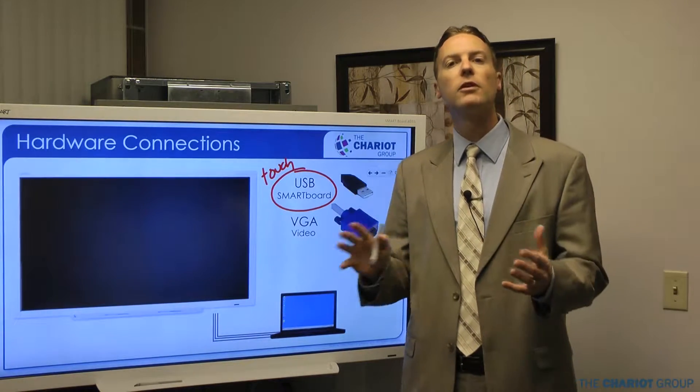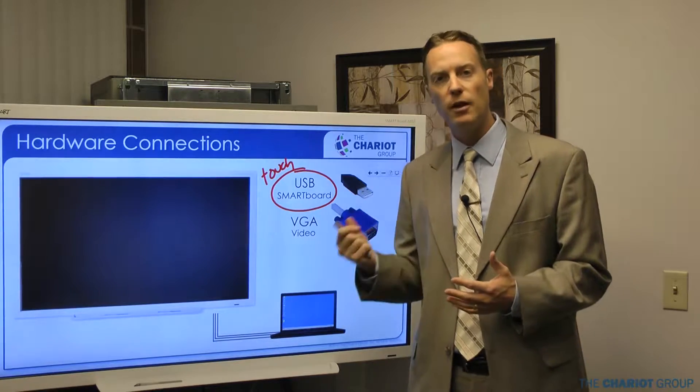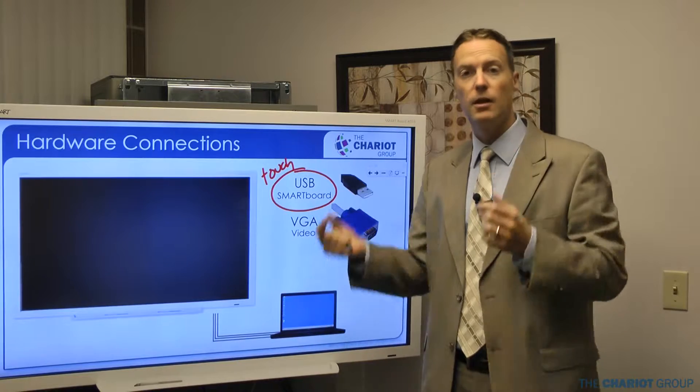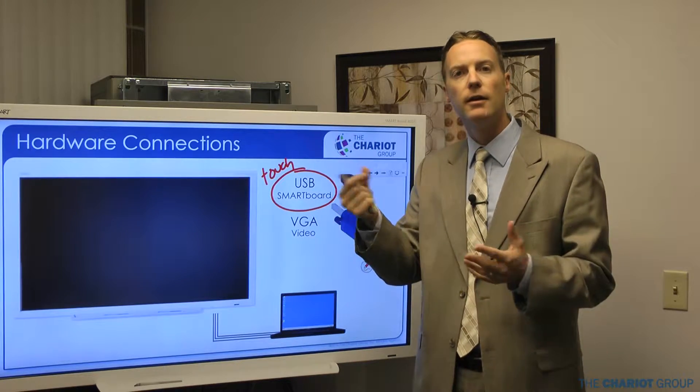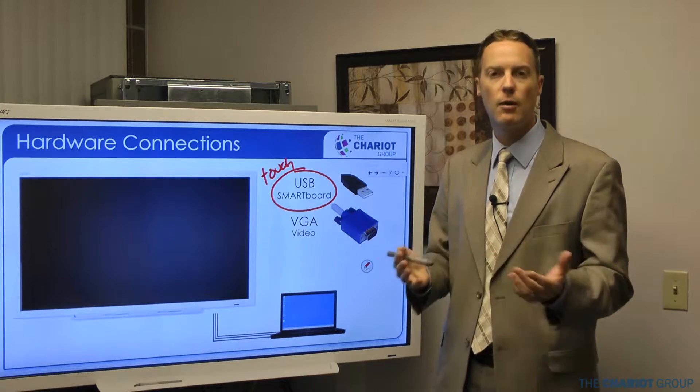That USB is going to go to your computer and that's going to control the touch. If you're having problems with the touch not working correctly, it's the USB you're going to look at. Make sure it's plugged in all the way. The plug for the USB is underneath and sometimes it has a tendency to fall out a little bit, so check that if you're having problems with the touch.